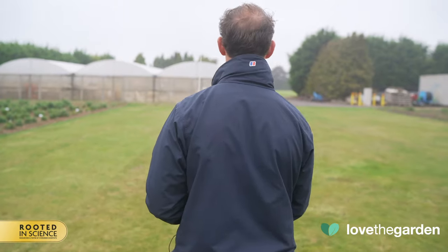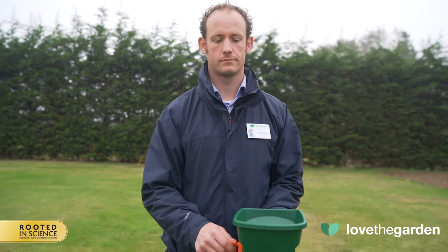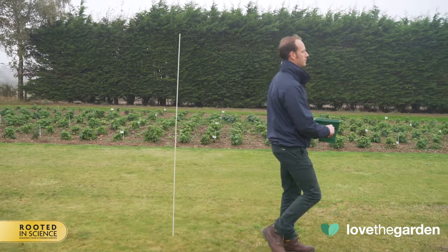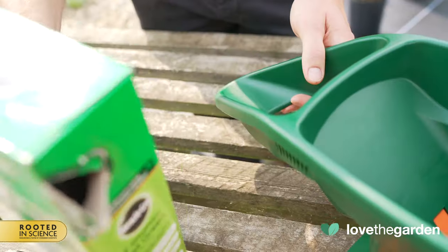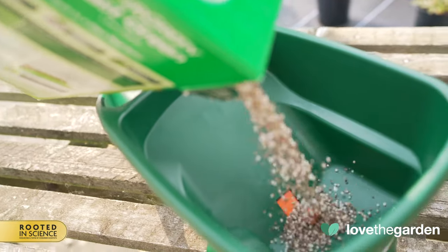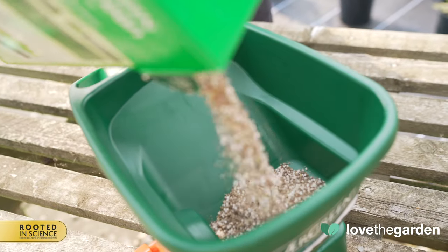Once you have mastered your walking speed, this is the speed you need to walk across the lawn applying the product. To fill the hopper, place the spreader on a level surface. Do not fill directly on the lawn or cultivated area, since excess product could be spilled, resulting in excess product being applied.